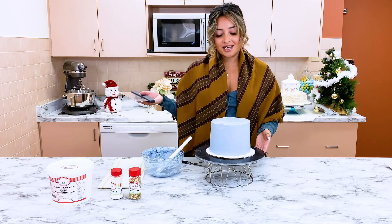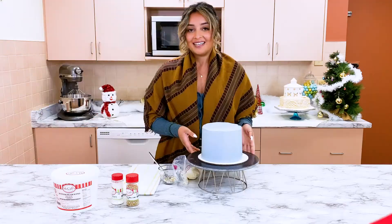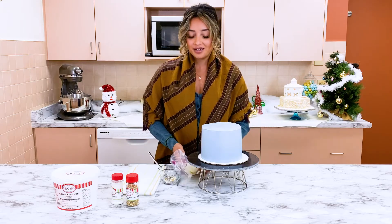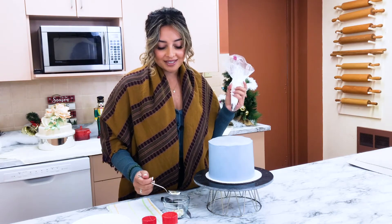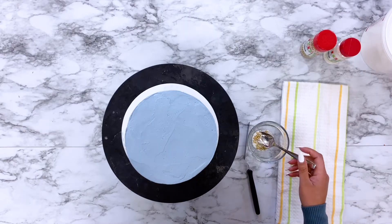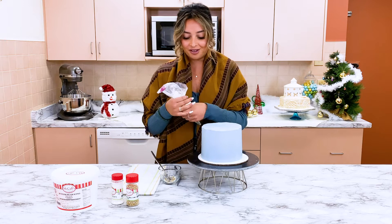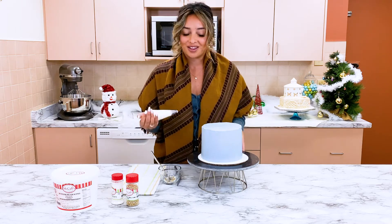It's almost done — I'm just going to toss it in the fridge to chill and then we'll decorate. I've got some buttercream in a piping bag and the same sprinkles we put inside the cake. I'm going to do a nice sprinkle border along the bottom, then some piping along the top, and then we're going to cut in and see how the sprinkles fall out.